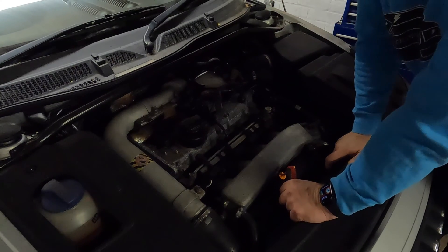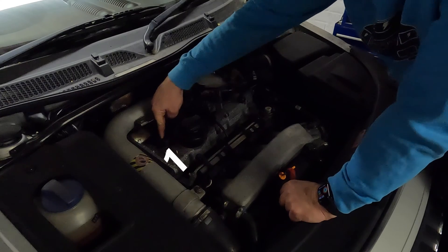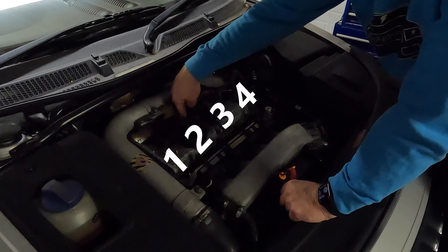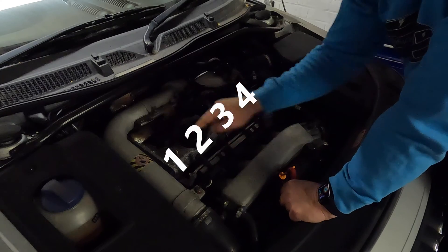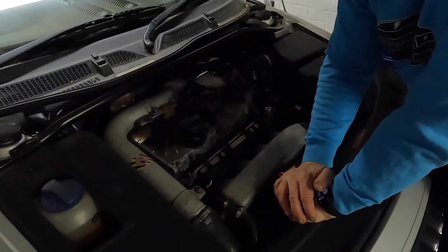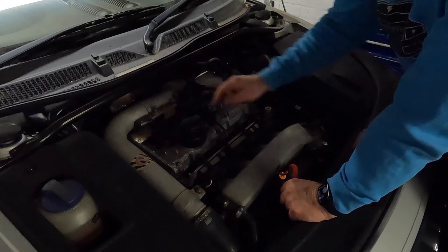When the engine is firing it has a specific firing sequence: cylinder one, cylinder three, cylinder four, and then cylinder two last — so remember that sequence: one, three, four, two. Apparently that applies to all VAG four-cylinder engines.